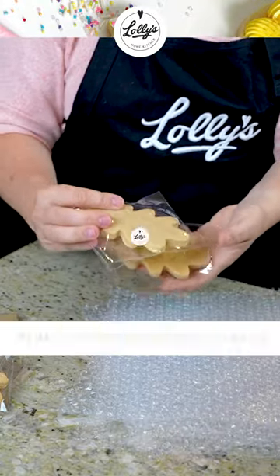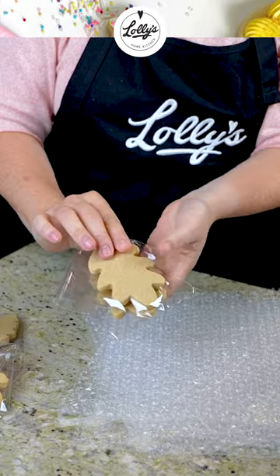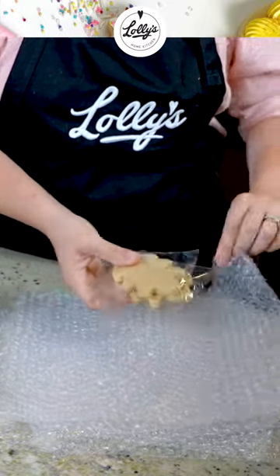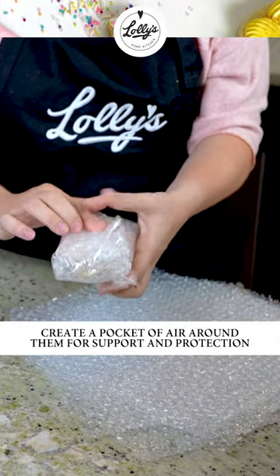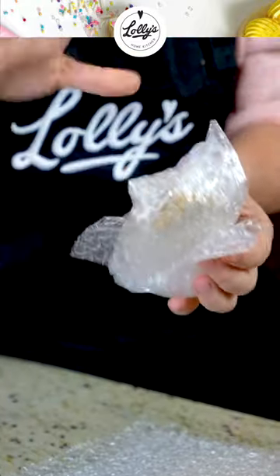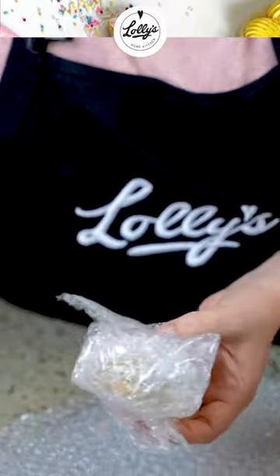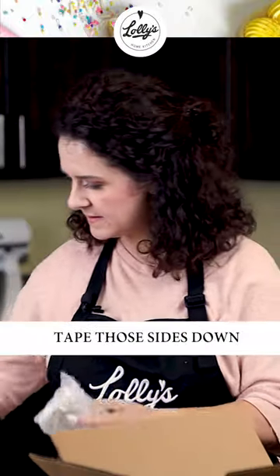I do them back to back, so whether they're decorated or not, I like to place them back to back and then wrap them. This gives a nice pocket of air around them, especially if you've got some really detailed decorations on there. This is going to ensure that they don't break and that they've got enough support and protection. I'm going to grab just some tape and tape those sides down.